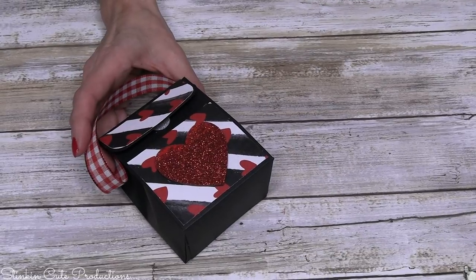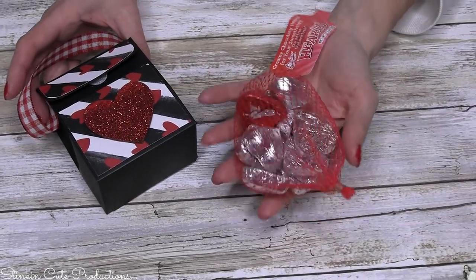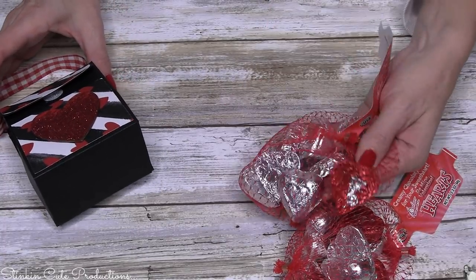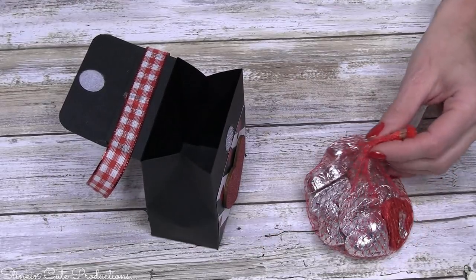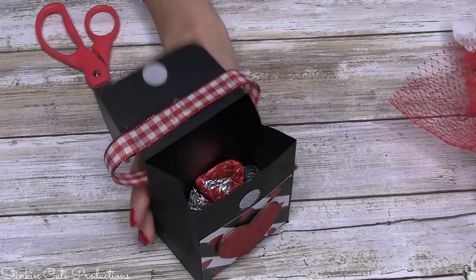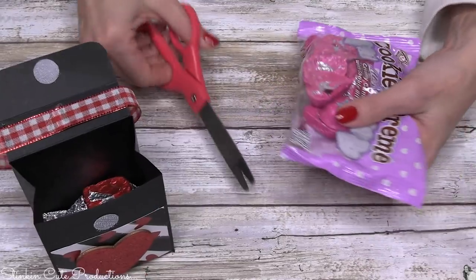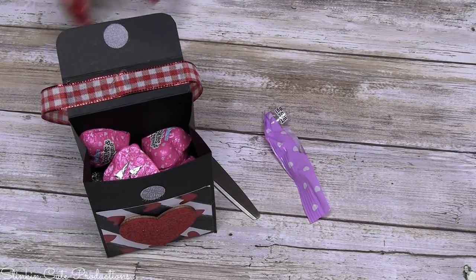Now all that's left is to fill this fun little treat box with these adorable Valentine's Day hearts that Dollar Tree has — they've got silver and red foil in them. And they even have these cute little hearts too — cookies and cream — so maybe I'll add these to really fill it up. They're all heart related, so why not? Give them a variety of chocolates.